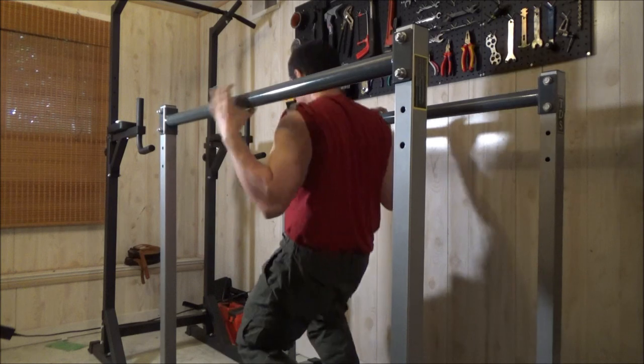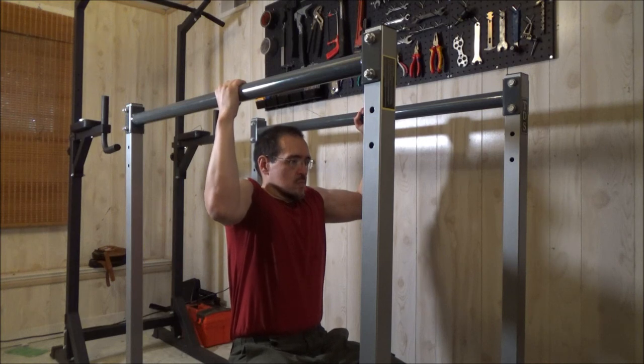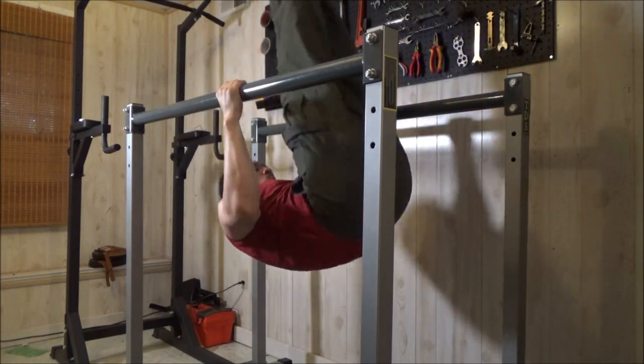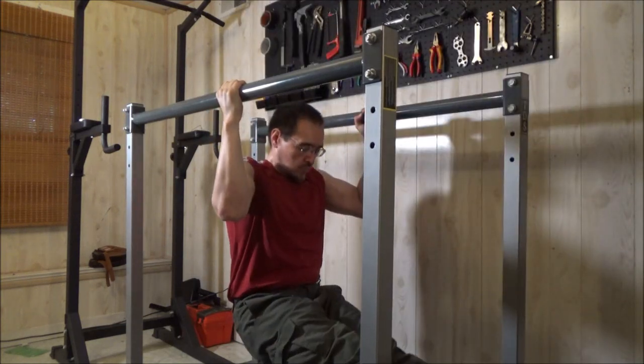Later in the video, we do have some free weights out in the driveway. But this part of the video, I started with calisthenics — with pull-ups and so forth — because I knew they worked for the military. Pull-ups, push-ups, you know that works. It works for the Marines. And from calisthenics, I got into some of the gymnastics stuff.